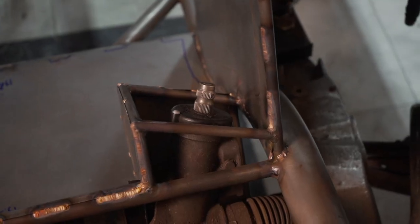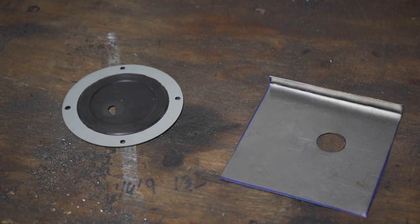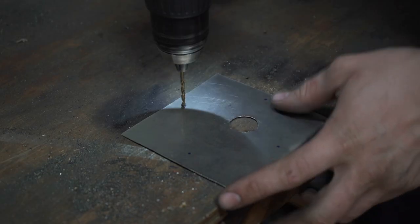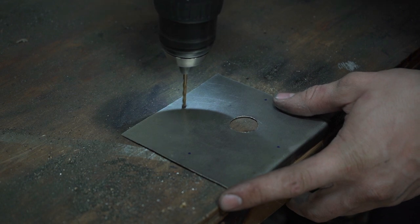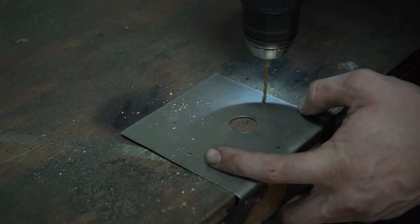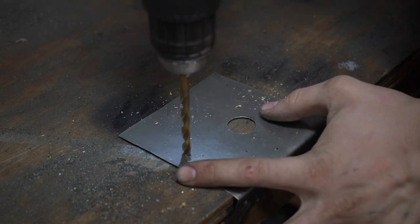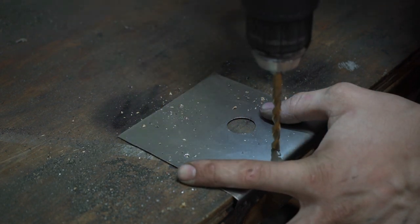The steering shaft runs right through the pedal box, so I'm using this fancy but hard-to-cut seal — it will sit under the metal for a very clean look. A handy little trick: you can use a bigger drill bit to help deburr the hole you just drilled.